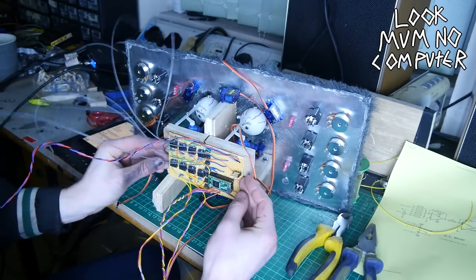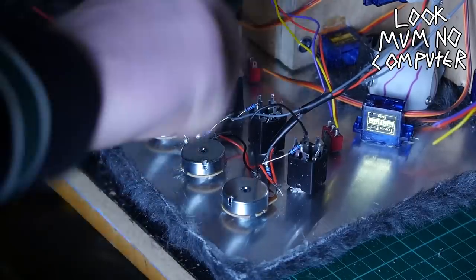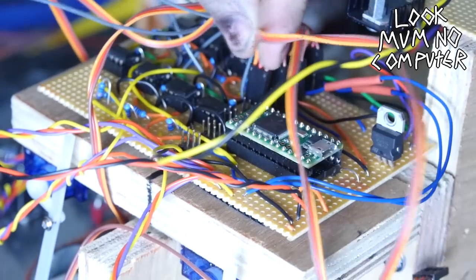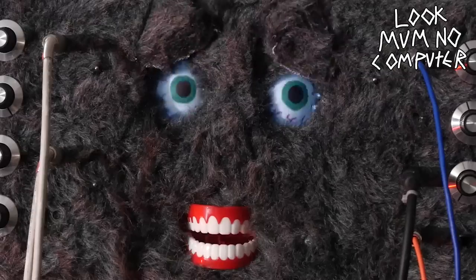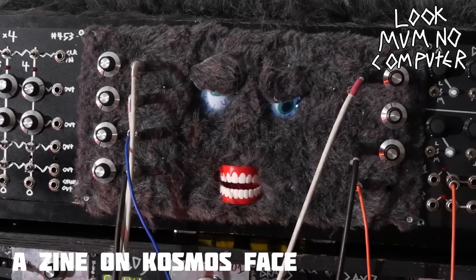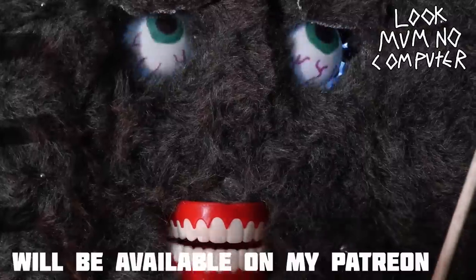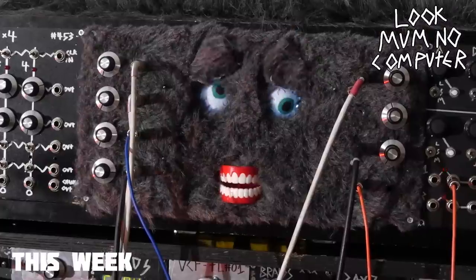Now it's a case of sticking that lovely circuit board onto the back and then wiring the circuit board to all the bits on the panel. Then you just connect the servos and you're done. Don't forget to watch the full video on Cosmo's face — there will be more information on the way this week on my Patreon and website.